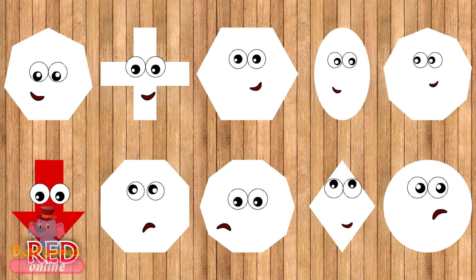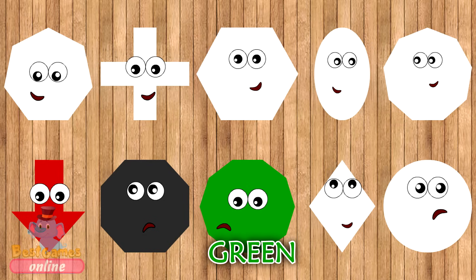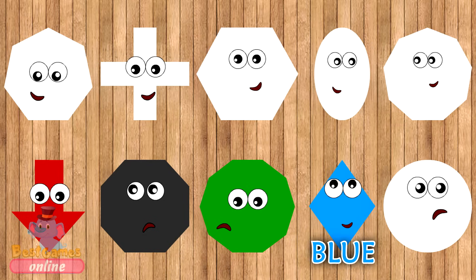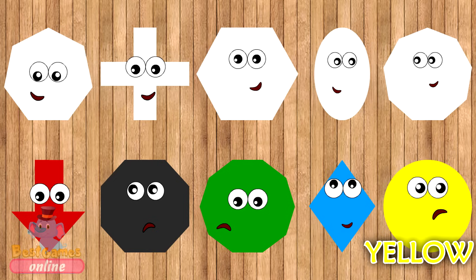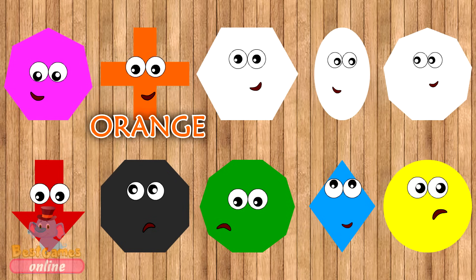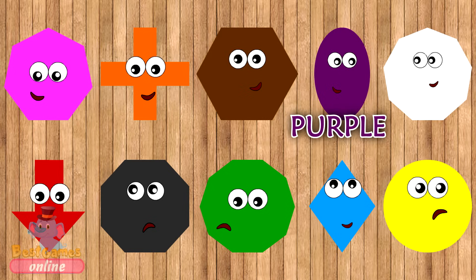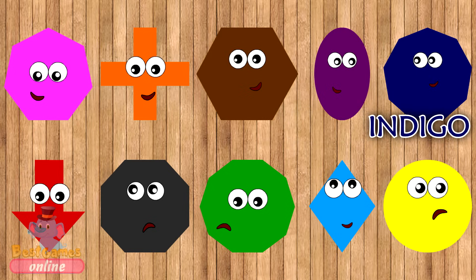Red. Grey. Green. Blue. Yellow. Pink. Orange. Brown. Purple. Indigo.